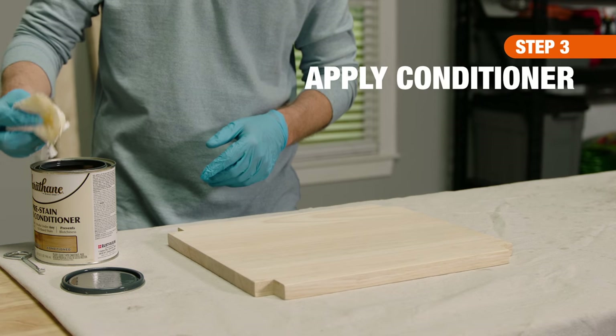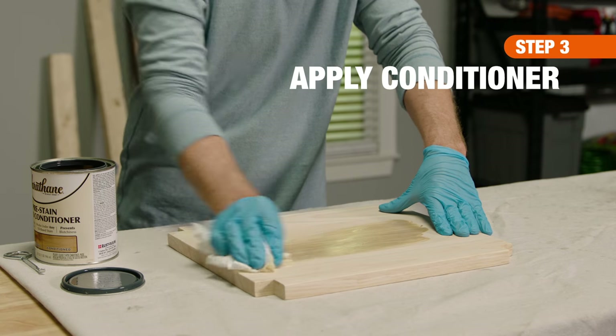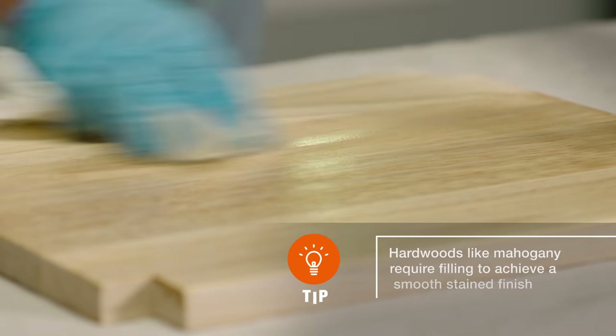When working with softwoods like pine, it's important to condition the wood before staining. Otherwise, you may get blotchy results.